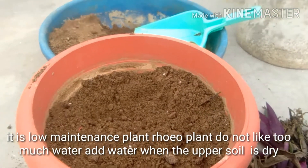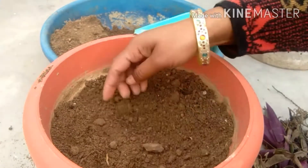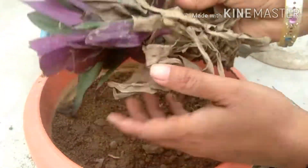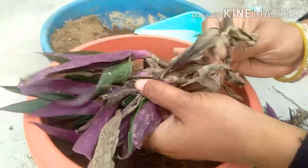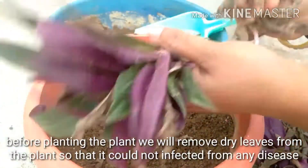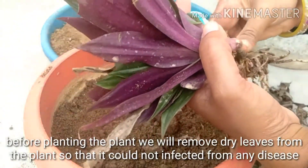Rhoeo plant does not like too much water. Add water only when the upper soil is dry. Before planting, we will remove dry leaves from the plant so that it does not get infected from any diseases.